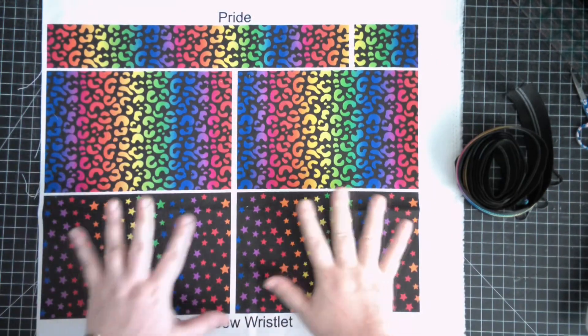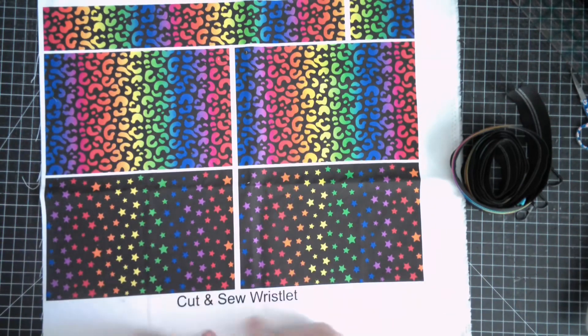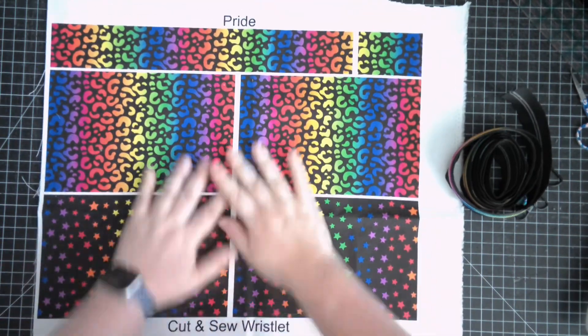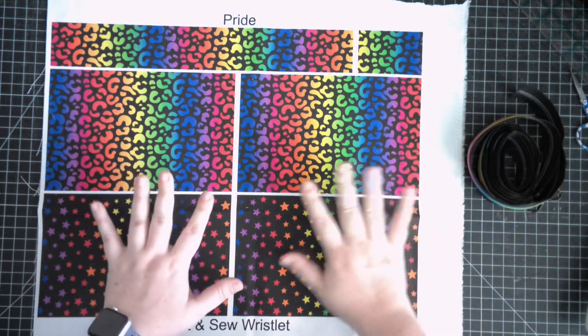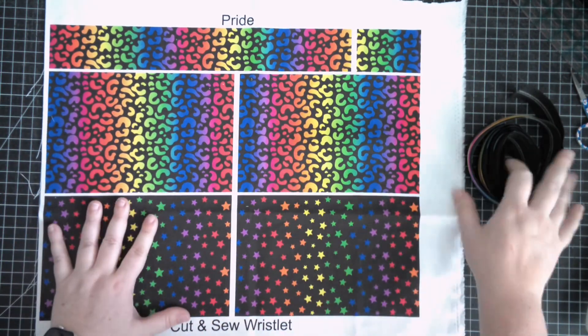Hey friends, welcome to the Geek Chic Cindy Cut and Sew Wristlet Sew Along. I am very excited about this because I've been seeing cut and sew panels everywhere and I've been dying to give them a try. So I'm just really excited I get to do this.